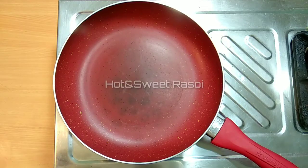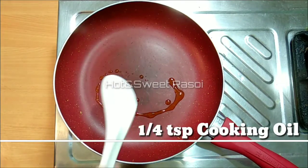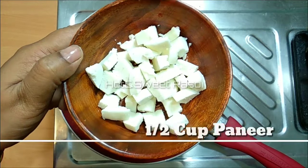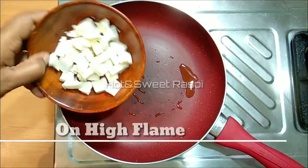You can also say protein salad. I will fry the paneer. I have used 1/4 teaspoon cooking oil — this is very less oil. I have cut the paneer in small cubes.